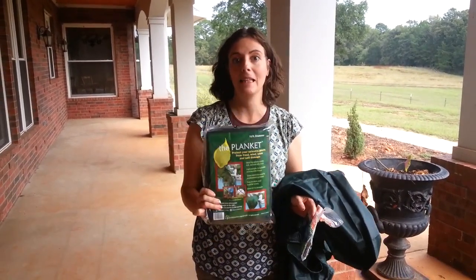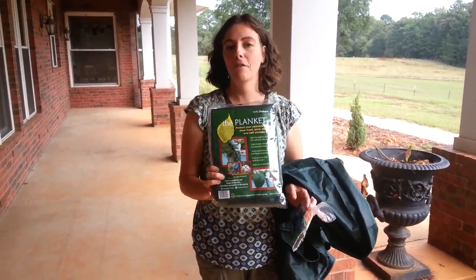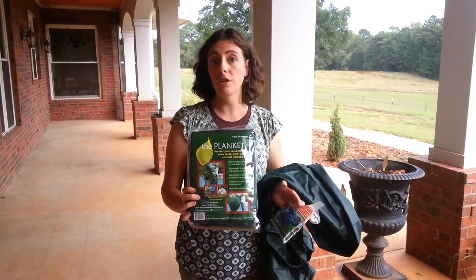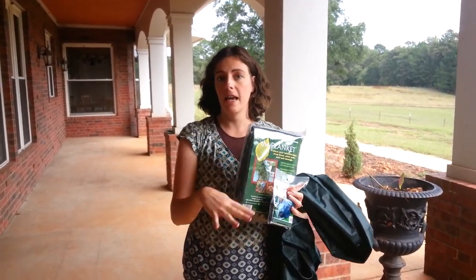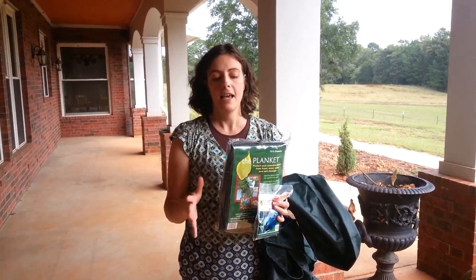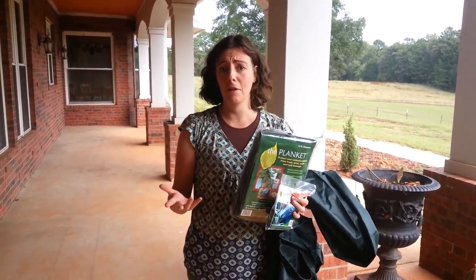Hi everybody! I am here today to talk to you about the Planket. I was sent this Planket for a review. The purpose of it is to cover containers or your landscaping or whatever before frost — it protects from late frost or early frost, but not hard freezes. And of course since I'm in Texas, I can't really review it until mid to late November.